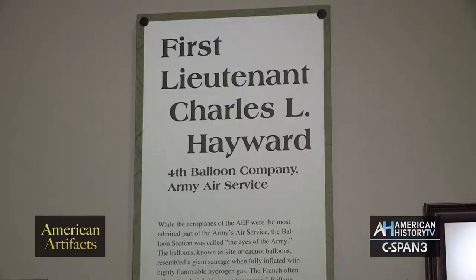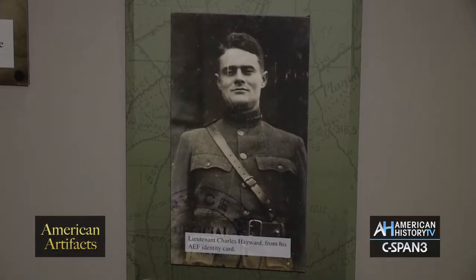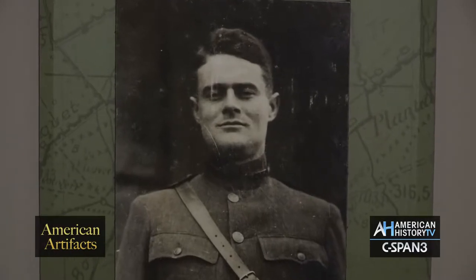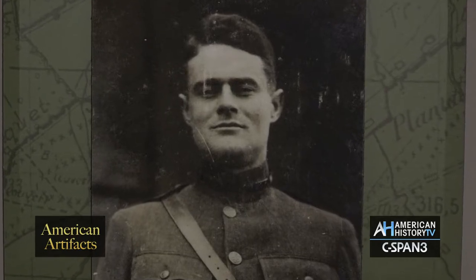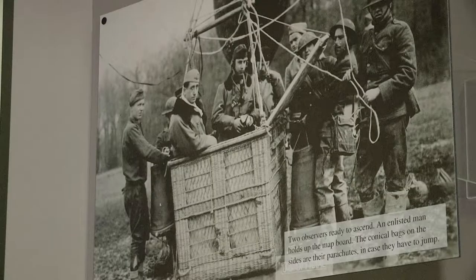Lieutenant Charles Hayward is our soldier that we highlight. For him in particular, we don't have any artifacts of his. However, we do have a wonderful photograph collection and archival collection. So we don't have anything that's three-dimensional, but we have his materials that really describe what he did as a balloon observer — going up in a balloon basket to observe the enemy lines.